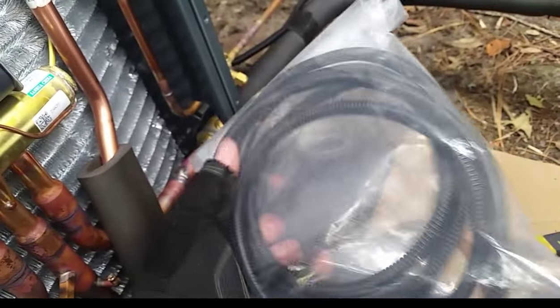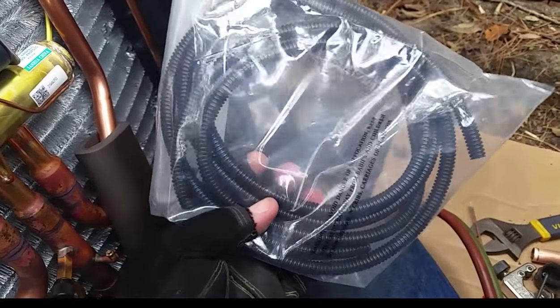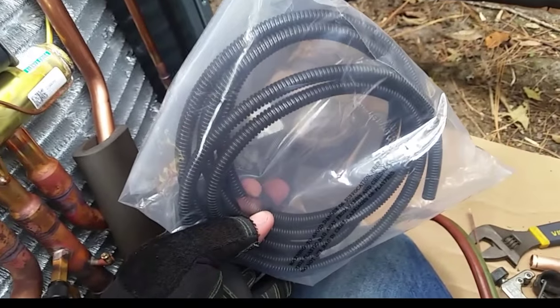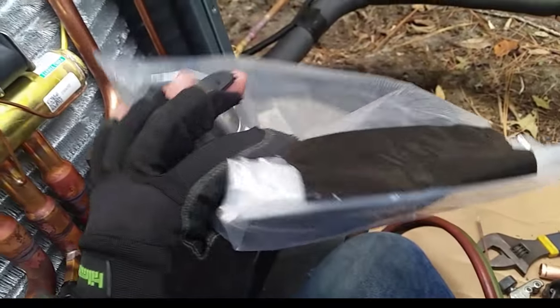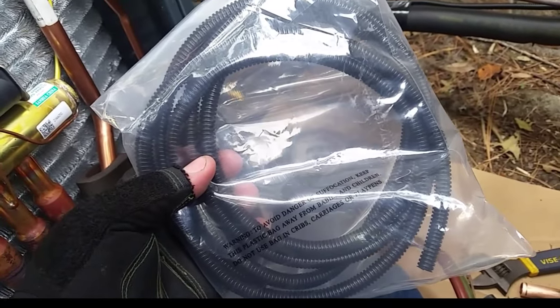I have this split loom style stuff I got from Harbor Freight. It comes in quarter inch, five-sixteenths, and half inch. This is the quarter inch. They call it wire protector — it's on the same aisle with the electrical meters and stuff like that.